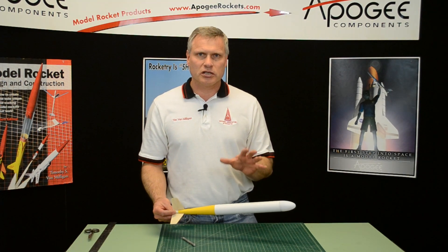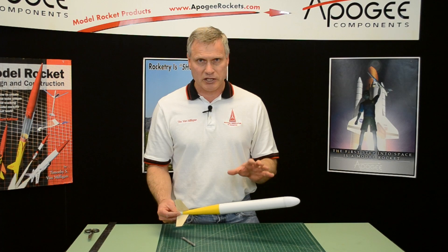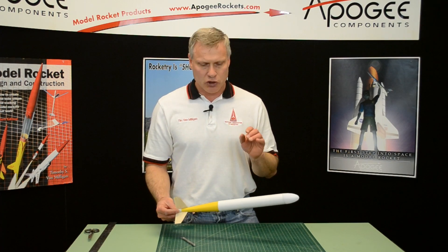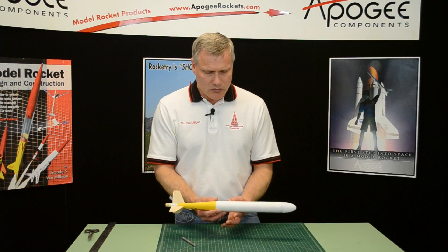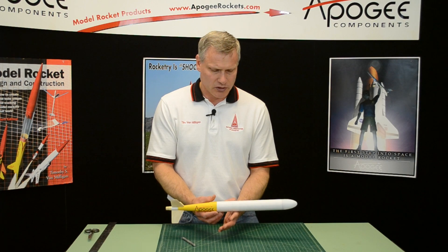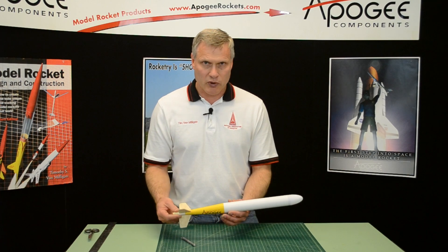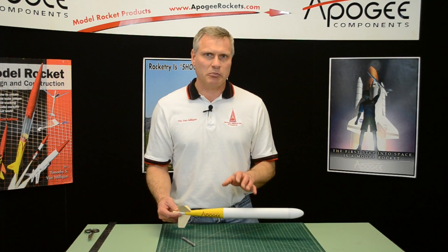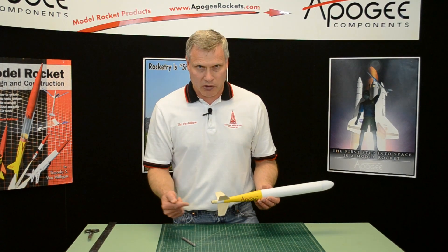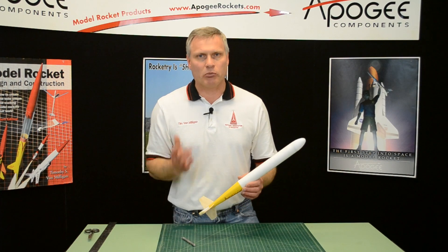There's no launch lug on this — we're leaving it off on our competition flights because the launch lug adds a lot of drag. If you want to put one on, just draw a line, find the balance point, and put the launch lug there. But I would recommend launching this out of a competition launch tower and using a piston launcher to augment the thrust, because this is such a big wide rocket — they don't go very high, so you want that piston launcher to help boost it into the air.